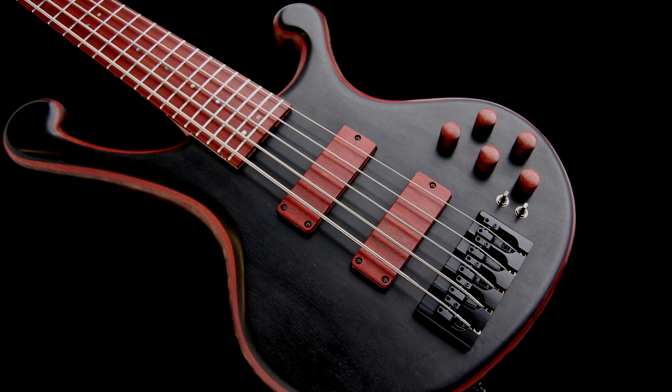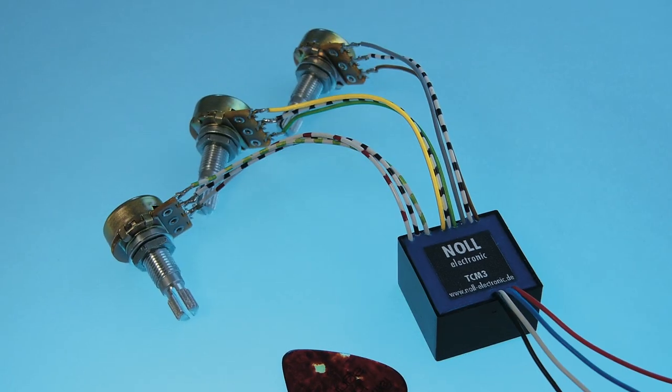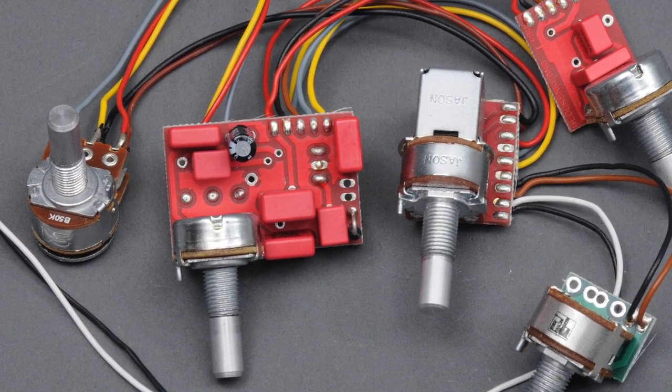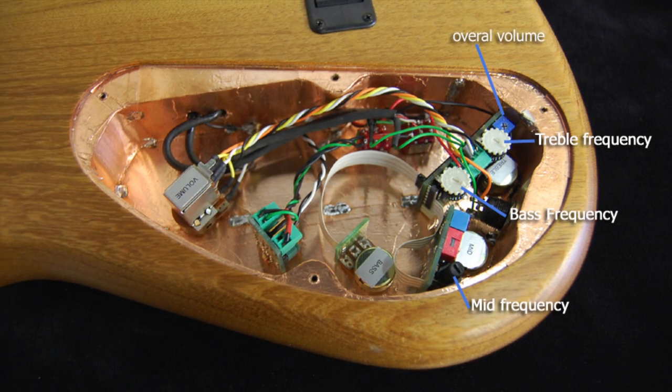I'm looking for the exact sound the customer wants when it's plugged in passive mode. We add preamps just to have more versatility. We use three different preamps: first, the Noll preamp from Germany — very modern sounding, a little aggressive. The second brand is Glockenklang — very clear and natural sounding; you really hear the bass itself, the passive sound. It's the great match if you're looking for the most natural sound. And our recently developed preamp with John East from England is a more traditional, vintage and warm-sounding preamp. The nice part of the East preamp is that I can choose the frequencies of the bass, mid, and treble inside the compartment, so I can shape the sound for each customer and fit it to the bass.